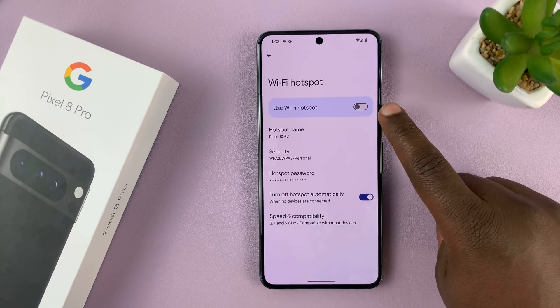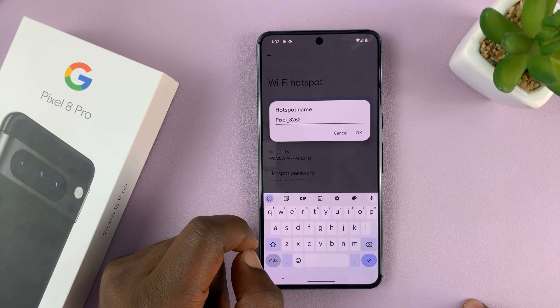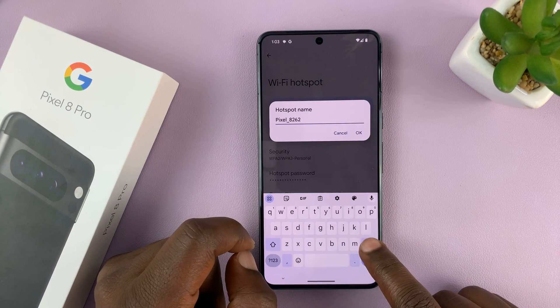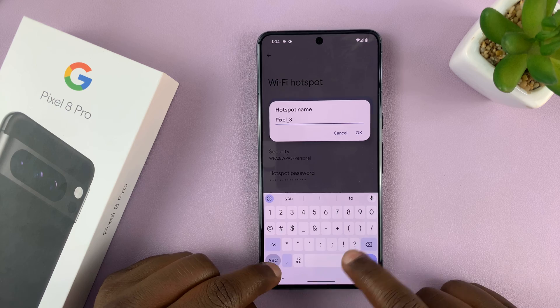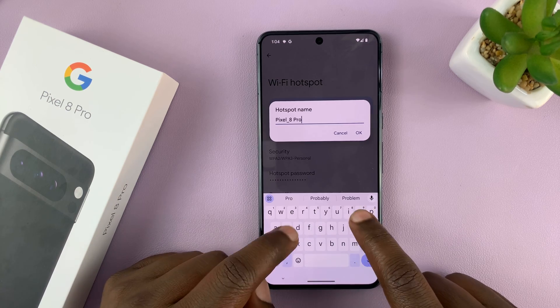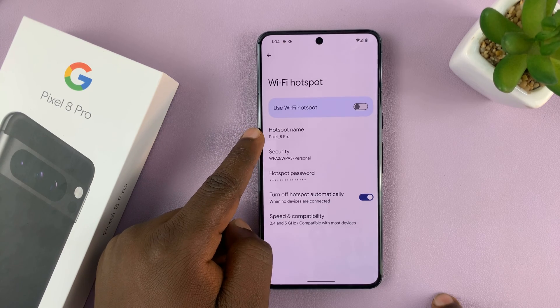Now, as you can see, it's currently disabled. But we can change the name — you can edit the name that's there. Tap OK, and you can see we have a different name.